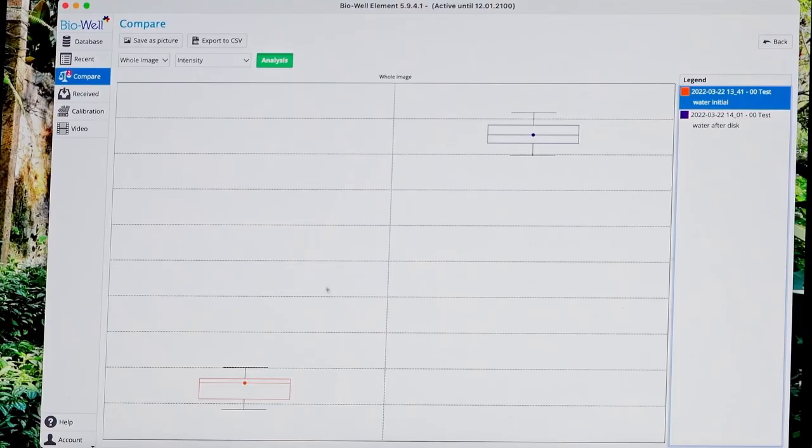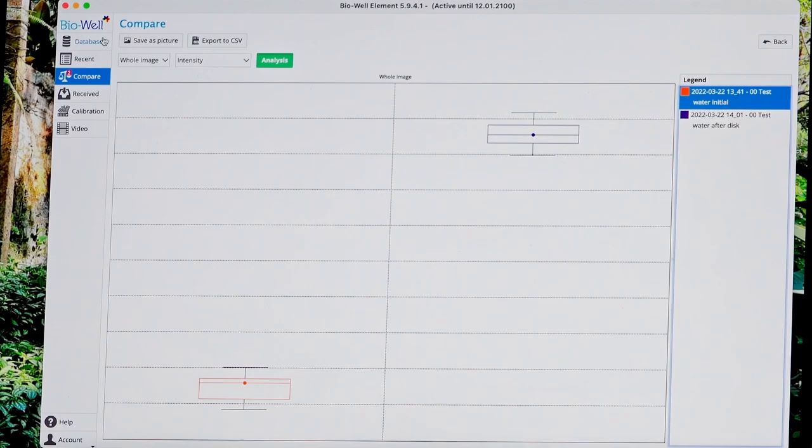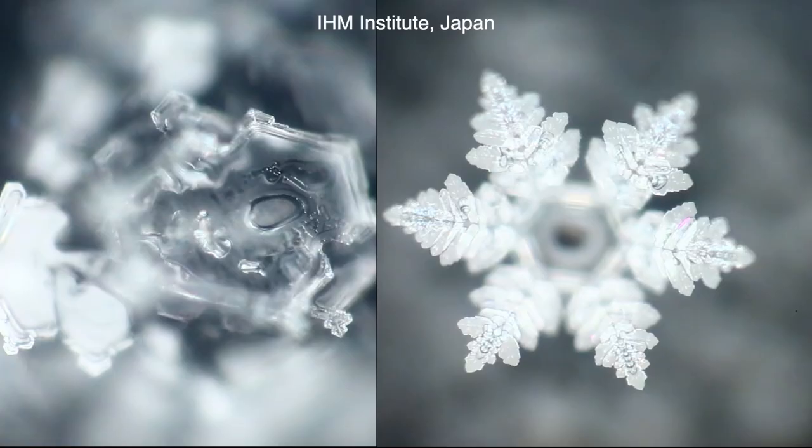And of course we can have a look at the images as well. You can see that the second image is much more active compared to the previous image. And this is an indication for us of structuring.